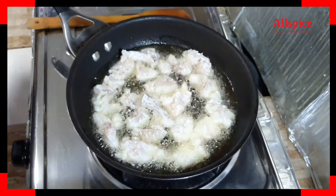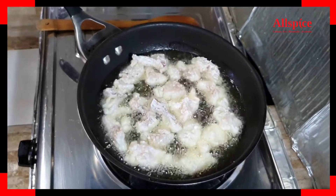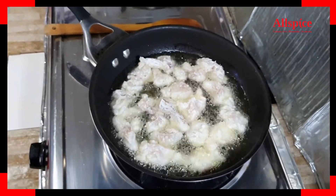We keep the oil temperature consistent — lower the oil temperature as needed so the fish goes down into the oil properly.